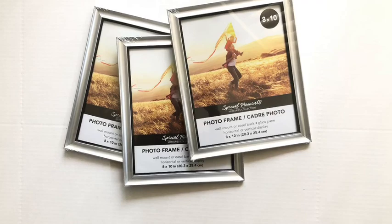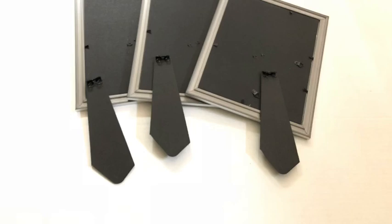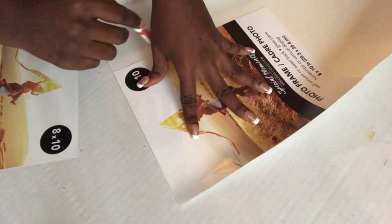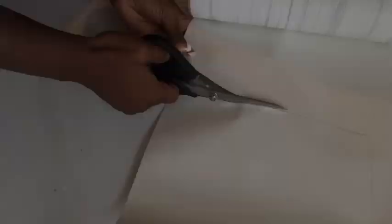I also got three 8x10 photo frames from the Dollar Tree, and then I took out the back support and all the other parts of the frame that I won't be needing. This is the leftover wallpaper that I have, and now I'm going to measure it, cut it out, and put it in one of the frames.